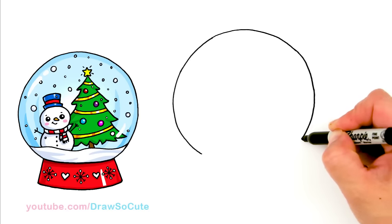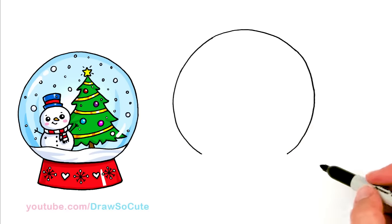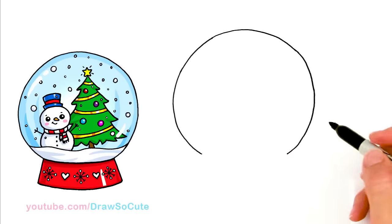Freehand a big circle — it just adds so much character to it. It's a little bit wobbly, but that's okay.